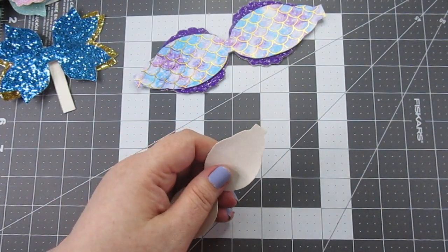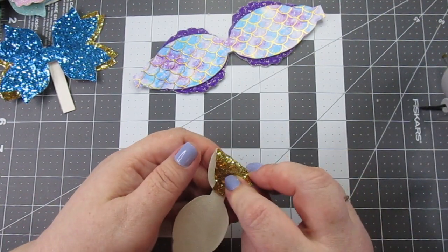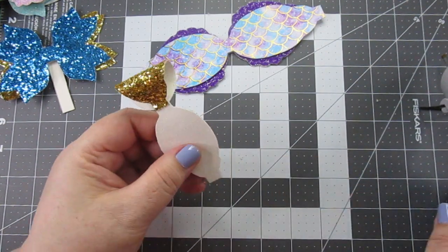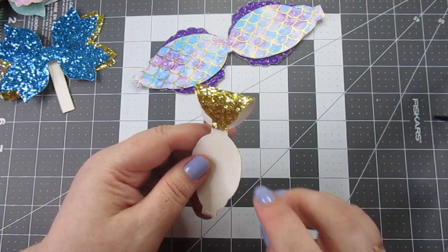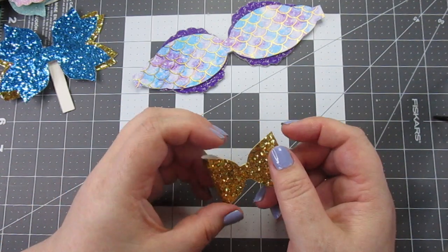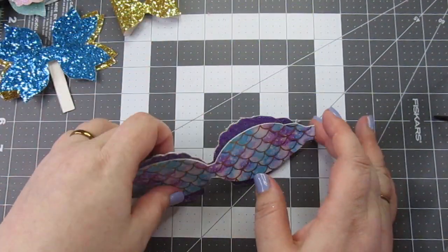I'm going to start on the smallest loop. I'm going to put glue on the tab and bring it to the center. Repeat with the other side — glue onto the tab and bring into the center. Put that aside.